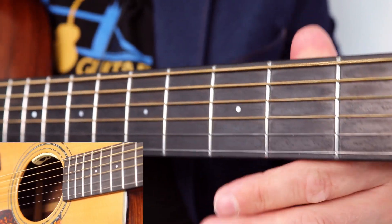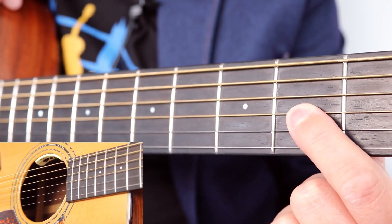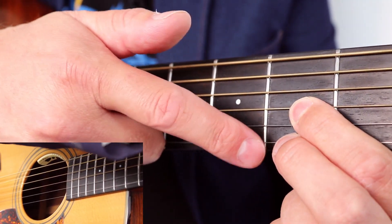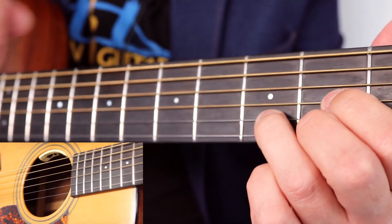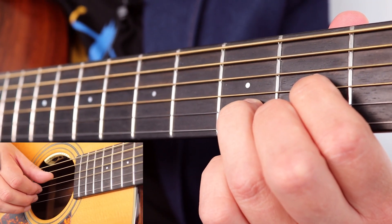Okay, so we're starting with our common garden D chord. So that's index finger on fret two on the G string. Middle finger on the thinnest E string on the second fret. And ring finger on the third fret on the B string. And you're going to pick down that D chord.